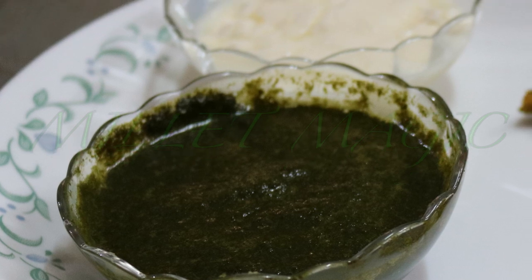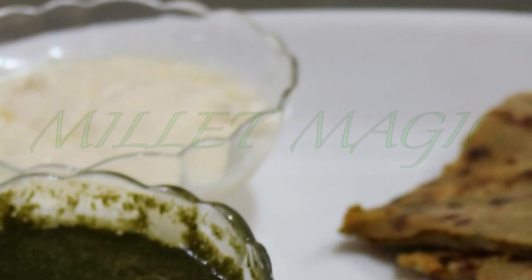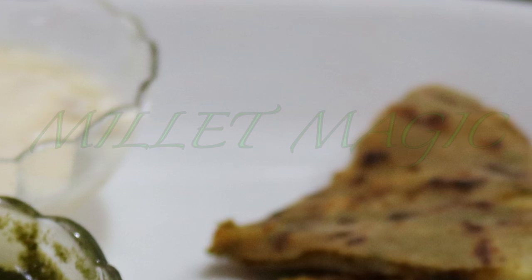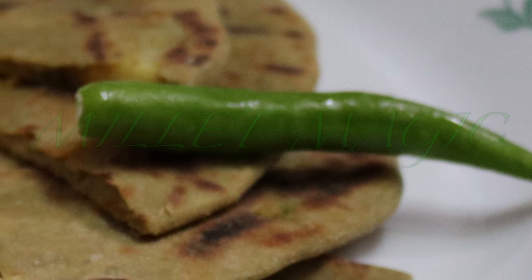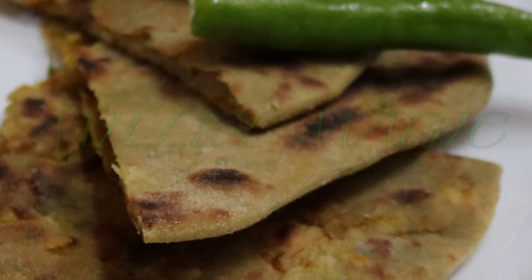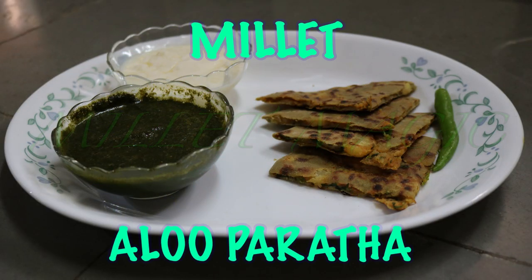Hi everyone, this is Dr. Sarala. Welcome to Millet Magic. We make some dishes for breakfast, some for lunch and some for dinner. But what we are going to make today can be eaten any time of the day for any meal. Stuffed with a soft and tasty filling, Aloo Paratha is a regular in a Punjabi Thali and equally enjoyed by one and all. Today we will be making this all time favourite using Millet.